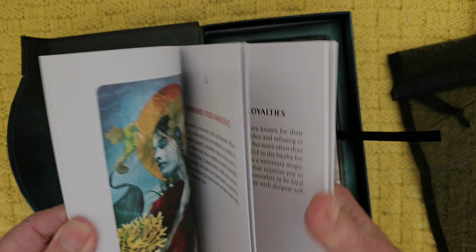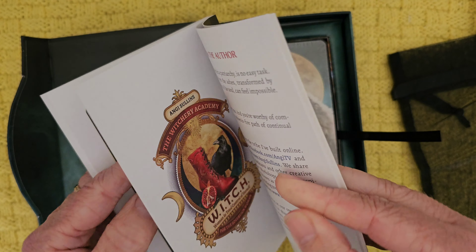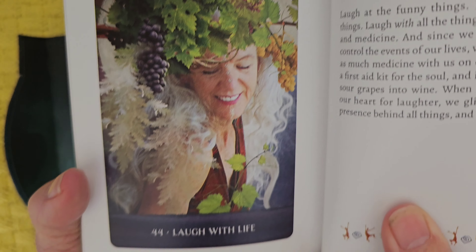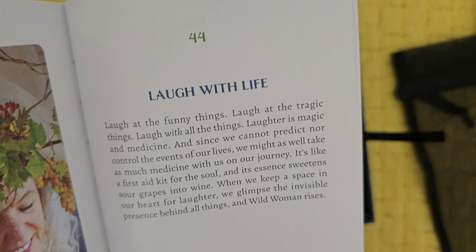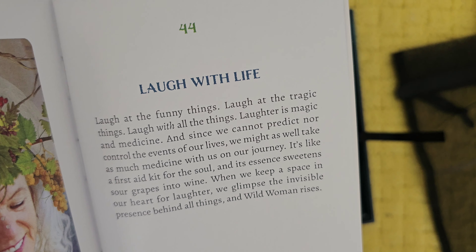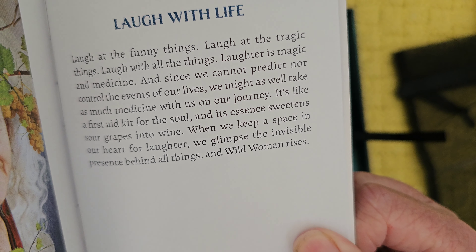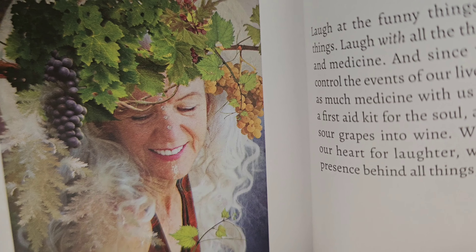We haven't got an awful lot of text for each card, but we do have a full color image of each card. We have 44 cards. And the last card, just as a taster: 'Laugh with life. Laugh at the funny things, laugh at the tragic things, laugh with all the things. Laughter is magic and medicine. We might as well take as much medicine with us on our journey — it's like a first aid kit for the soul. When we keep a space in our heart for laughter, we glimpse the invisible presence behind all things, and wild woman rises.'